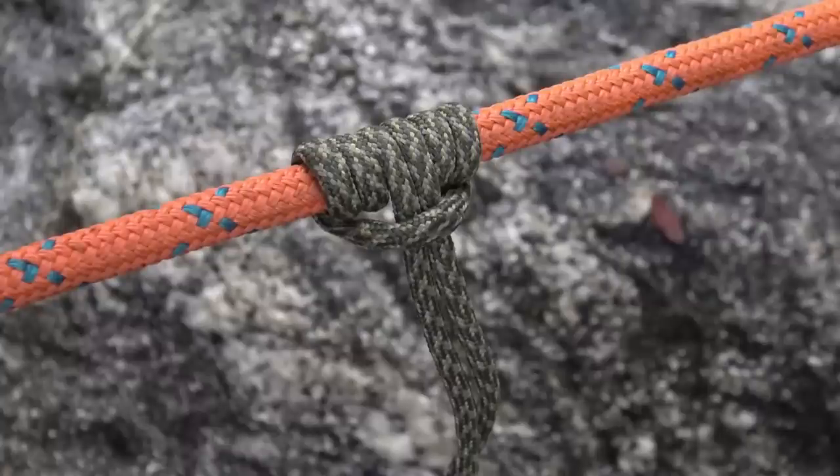The prusik knot is perfect for attaching a loop of smaller diameter to a larger diameter rope. The beauty of this knot is that you can slide it in either direction, but once you pull in the opposite direction, it will lock in place.